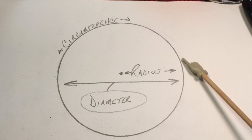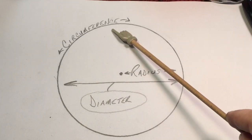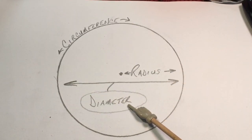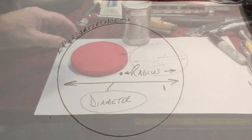Now you remember when we were in school — you take a circle, it had three things we had to know about it. The outside of the circle is called the circumference. From edge to edge is called the diameter. And from the center to the edge is called the radius. Let me show you why that's so important for us.